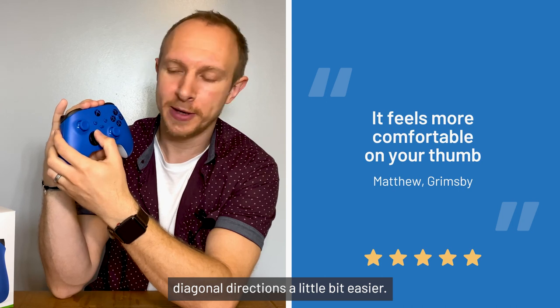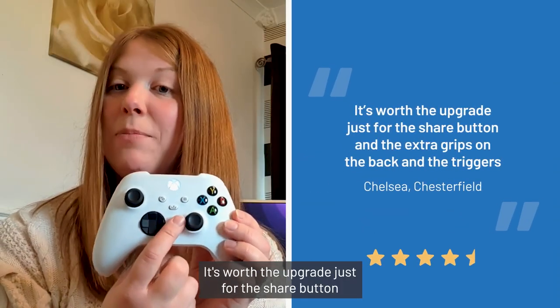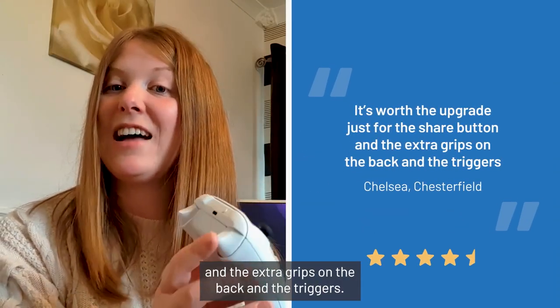The d-pad on this one is almost like a 360 d-pad — it just feels a little bit more comfortable on your thumb, and it also makes hitting those diagonal directions a little bit easier. Do you think people should upgrade to this? Yeah, it's worth the upgrade just for the share button and the extra grips on the back and the triggers.